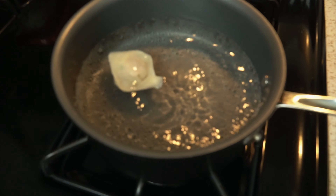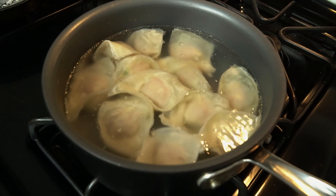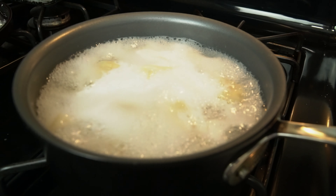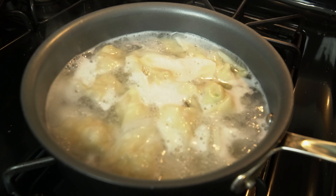Boil your wontons at medium heat. Make sure you do not overcrowd the pot. Gently mix once to make sure they don't stick to the bottom. When your wontons are floating, they're done.